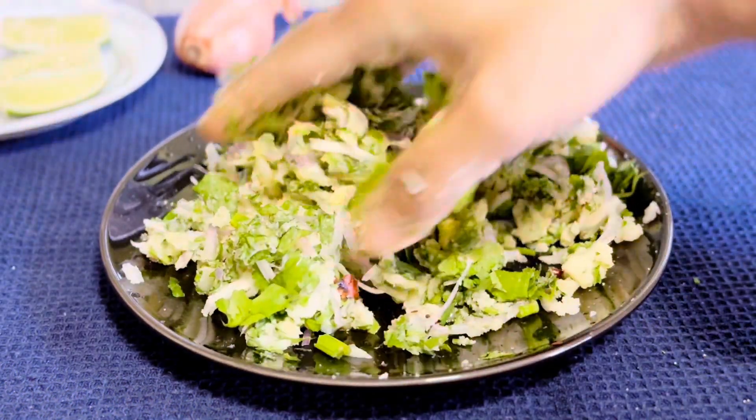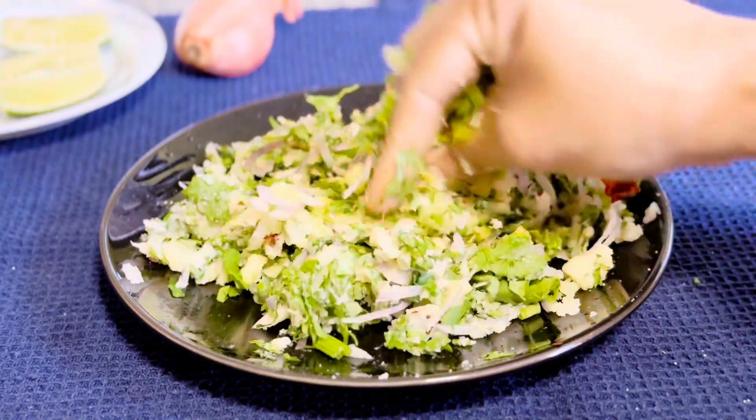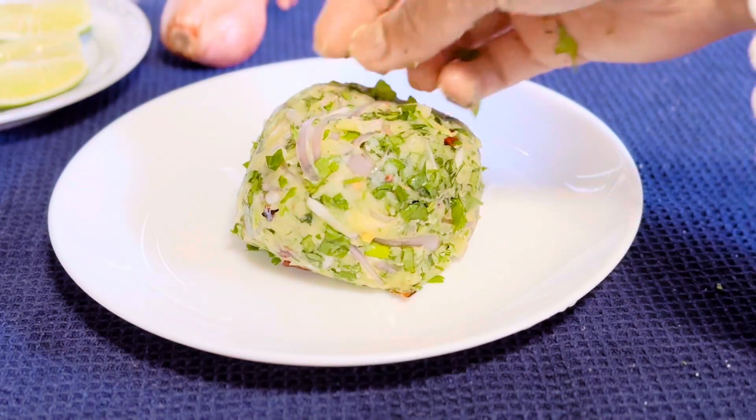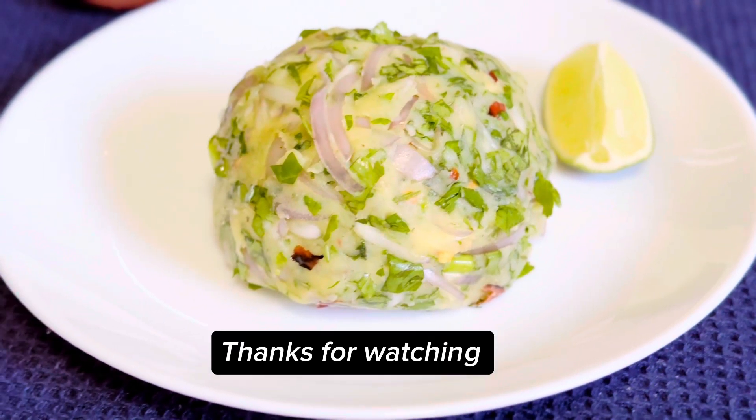Give a good mix. Ready to serve — hope you enjoy! Thanks for watching.